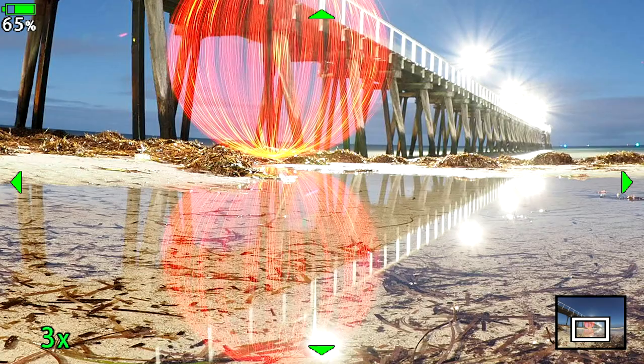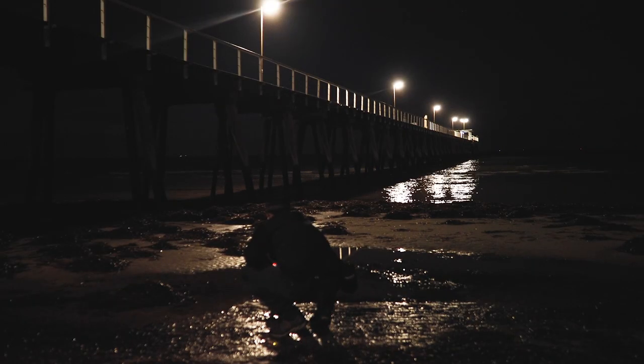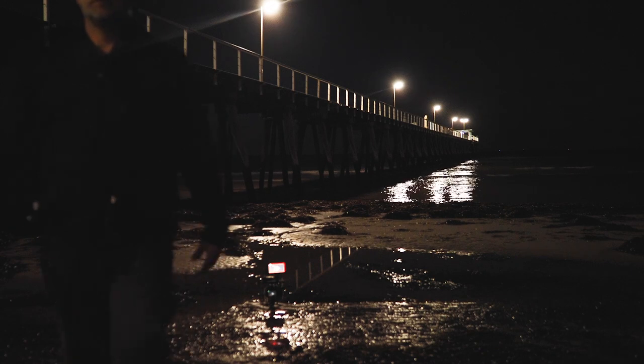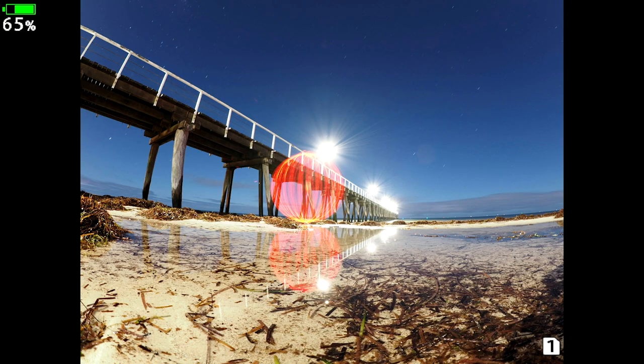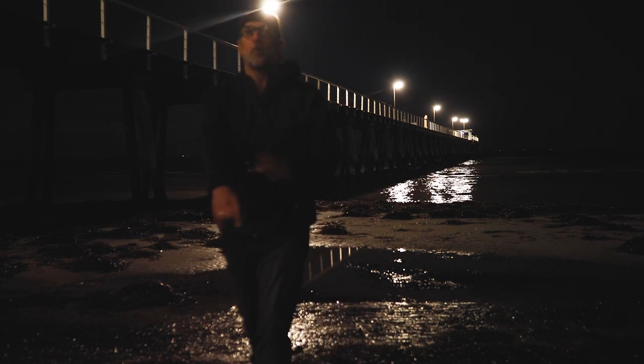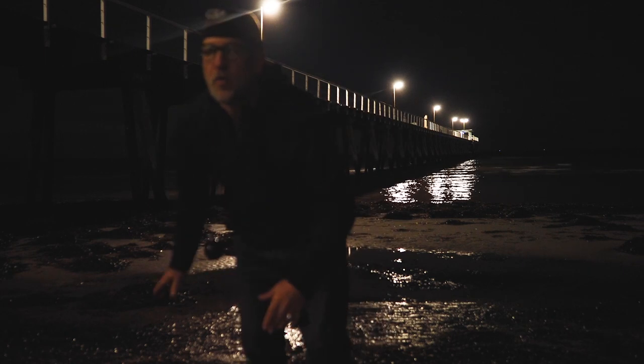Did we get a reflection? Yeah — we got a mega reflection, which is crazy, but it's just too bright. We're at f5.6. I'm happy with the brightness of the tool, so we're going to stay at f5.6. What's happening is the orb is kind of trying to compete too much with the lights on the jetty. I'm happy with the angle, so I'm going to move around to the right a bit. I'm going to change where I'm spinning my orb.